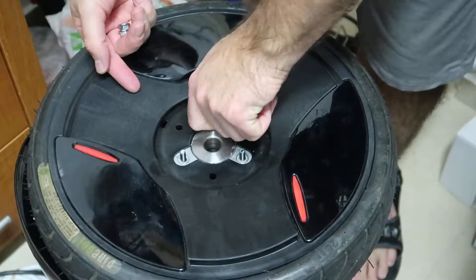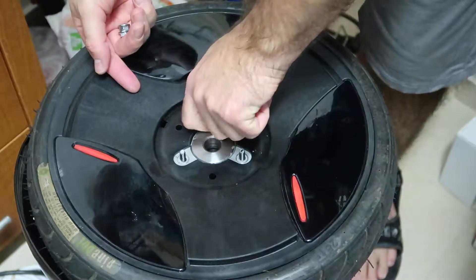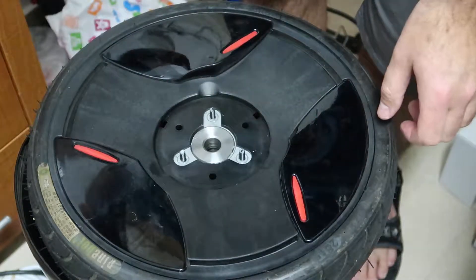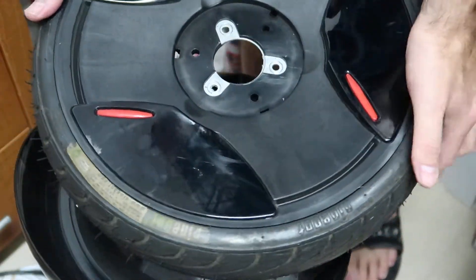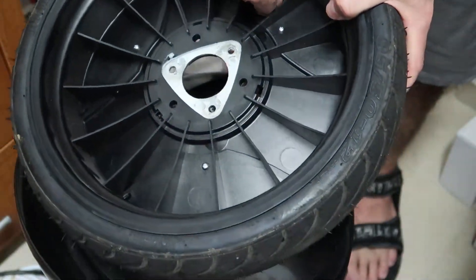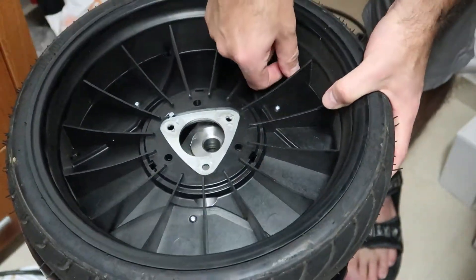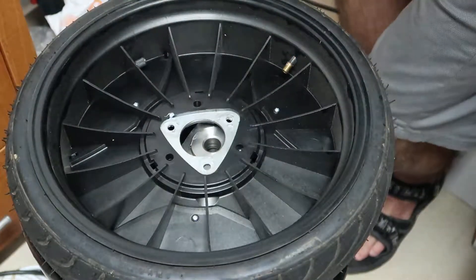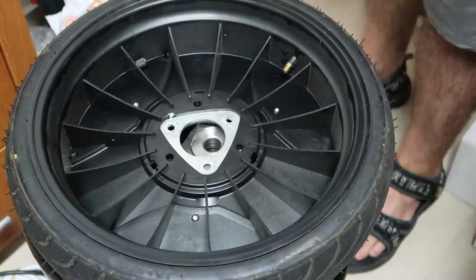Then what you want to do is add pressure — about 15 to 30 PSI, this is the recommended range. You can just flip it up and you have the valve here. I will take off the valve cap and connect the pump.